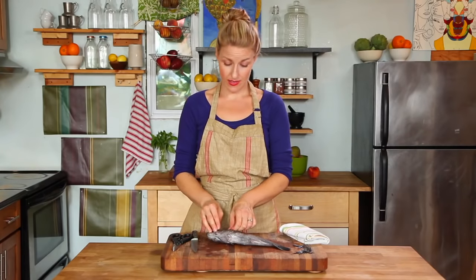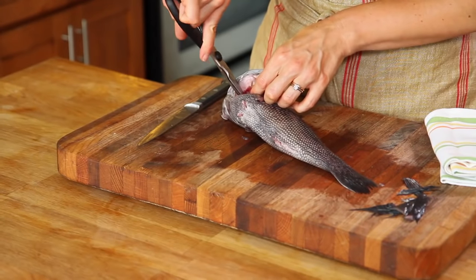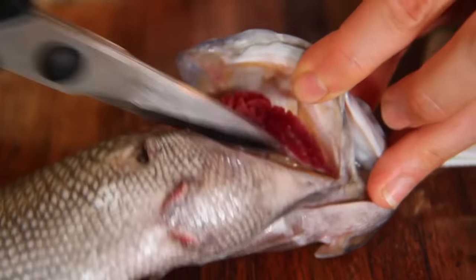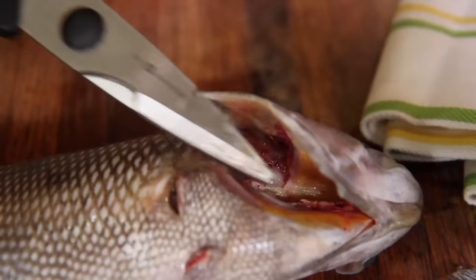Next we want to trim out the gills. Open the gill flap and using your shears, trim the gills on both sides and remove them.